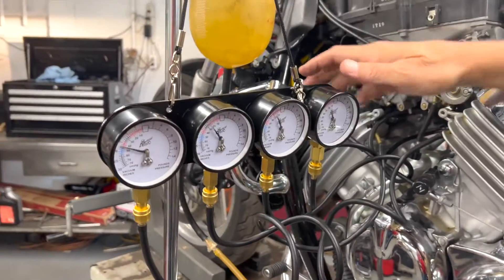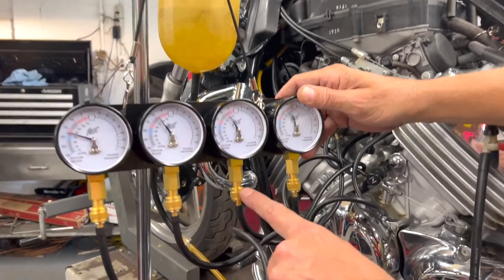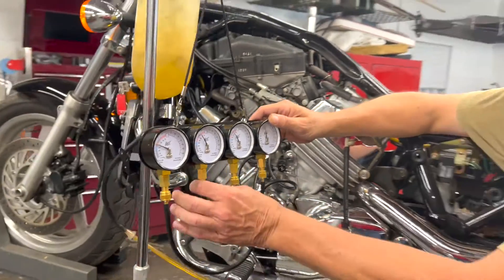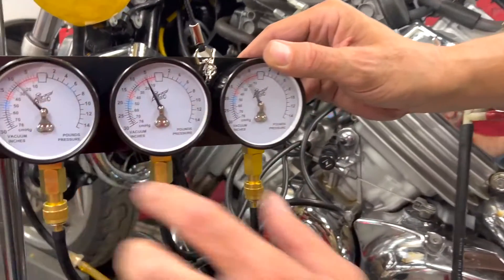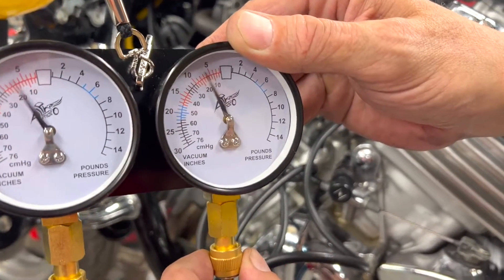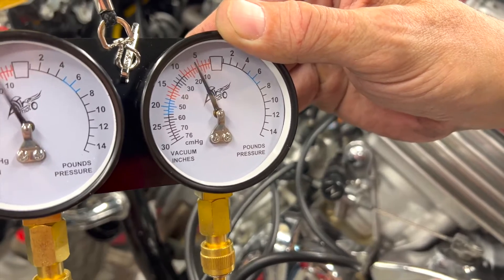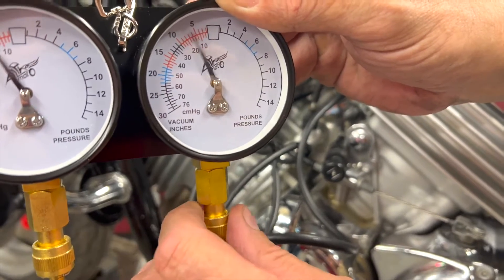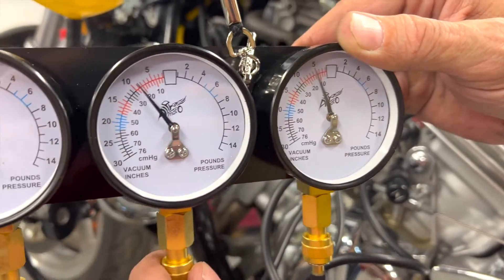The first thing you're going to notice with any synchronization gauge is a lot of flutter and fluctuation. That's what these small adjustment valves are for. Because motorcycle engines have different levels of vacuum, these have to be adjustable. What we want to do is go in and try to eliminate as much of this fluctuation as possible by turning these dials. If you watch — slowly turn them — your fluctuation comes down. You don't want to completely eliminate the fluctuation or it's shut and you're not getting any reading. So open it up and then bring it in just so it settles down and is readable. We're going to go down the line and do the same with each one.